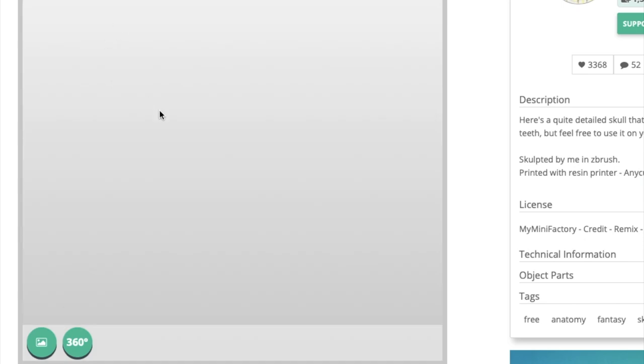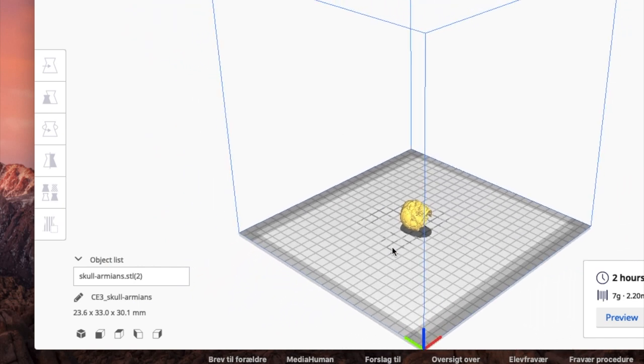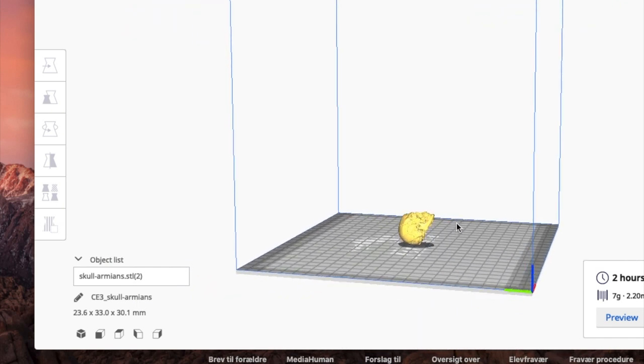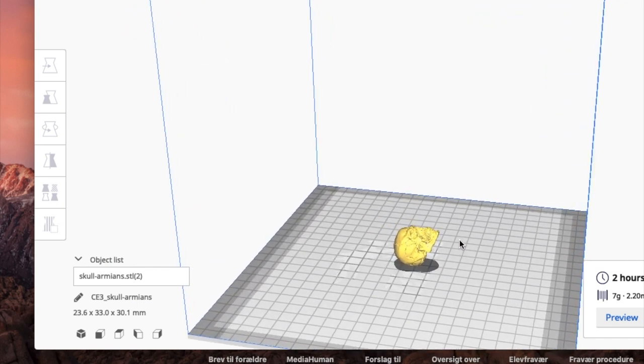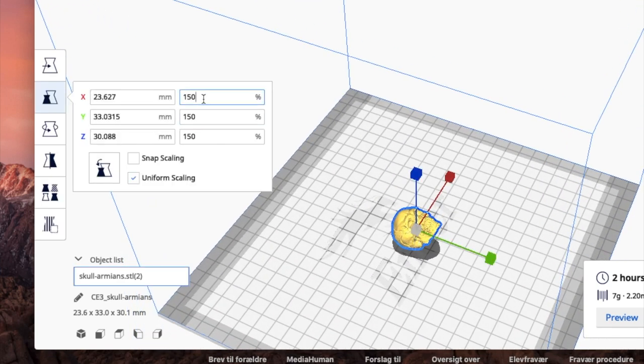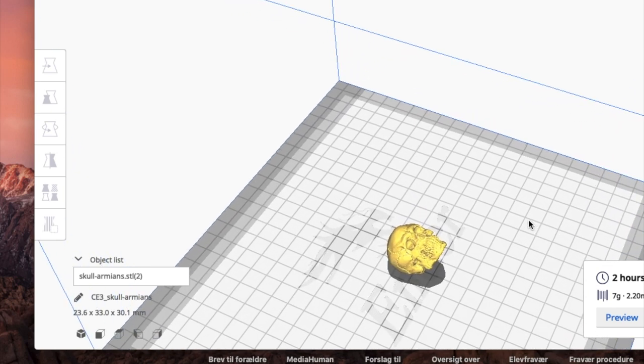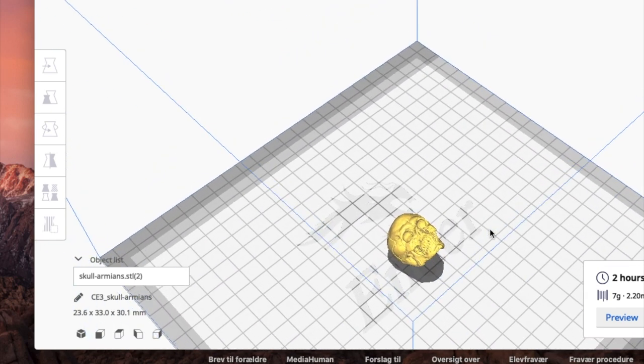So I looked here in my Mini Factory and found a good-looking skull that I could 3D print. I downloaded the file — it was free — and put it into my Cura slicer. It took a few attempts to get the exact size to make the new skulls match the older ones in 1.6 scale.